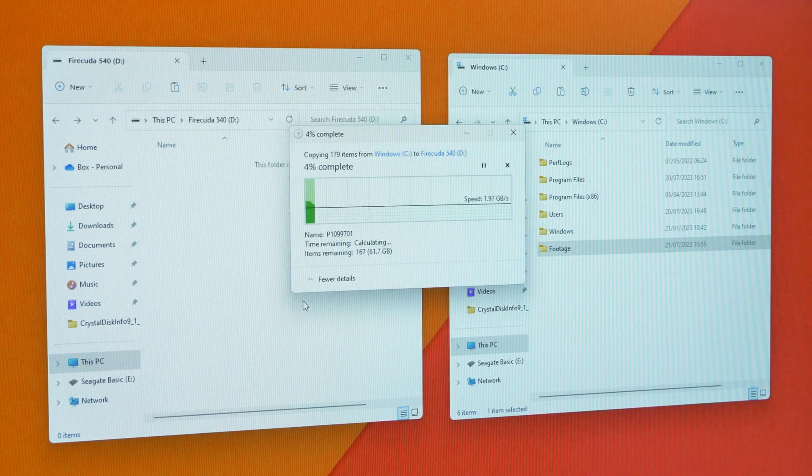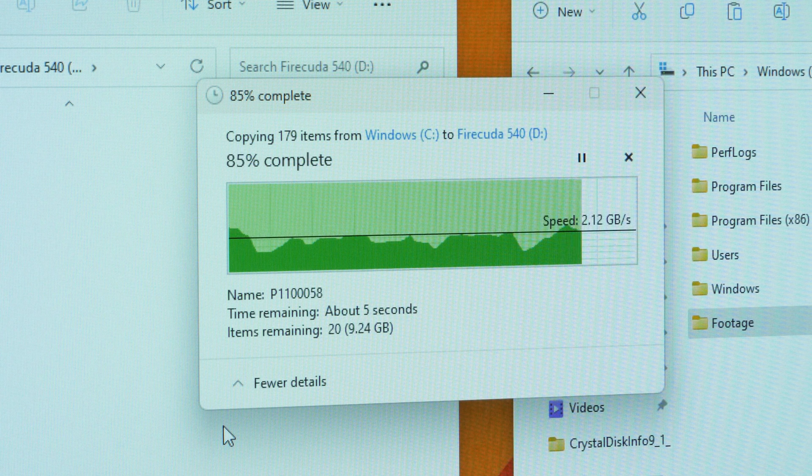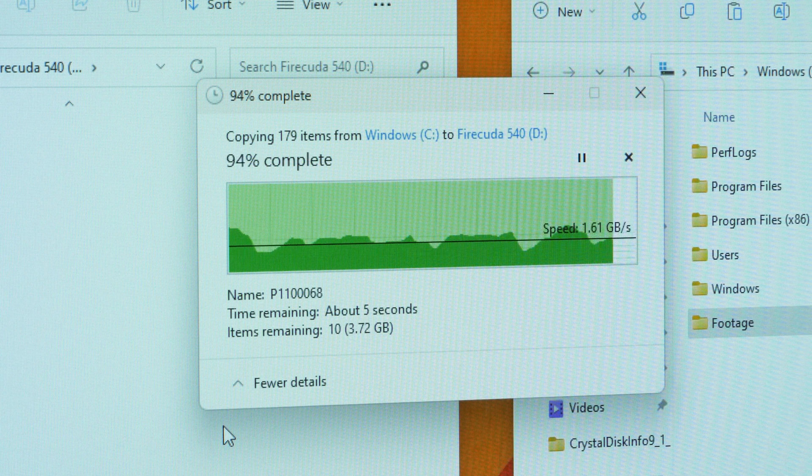As a video editor, this could be a game changer when transferring large files. I know it's probably not much of an upgrade if you're already using a recent SSD, but for those considering making a big leap from an older SSD, the power in the 540 can really make a significant difference.